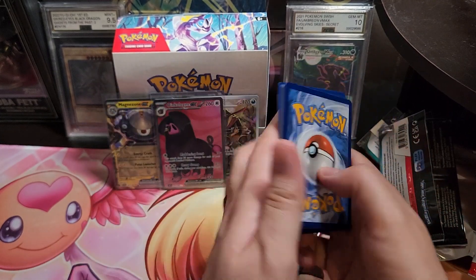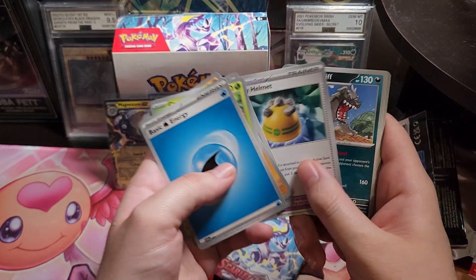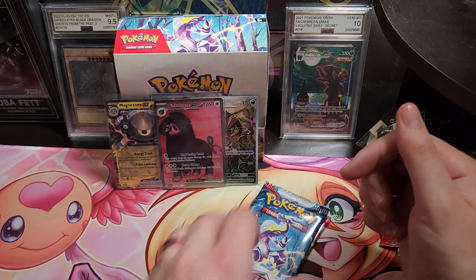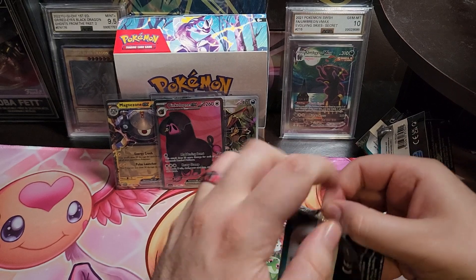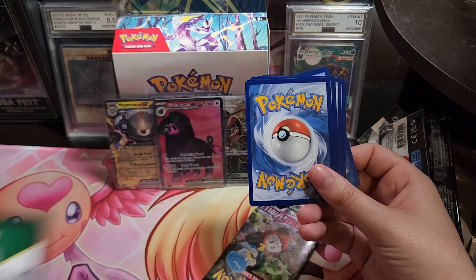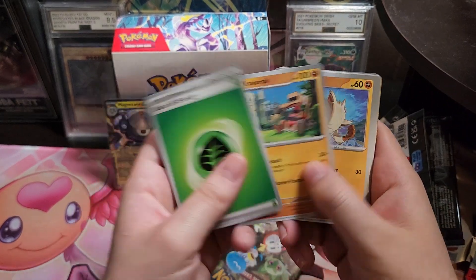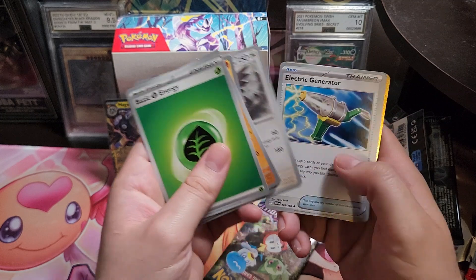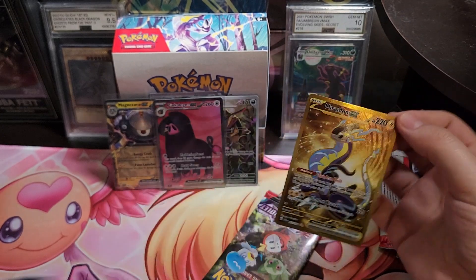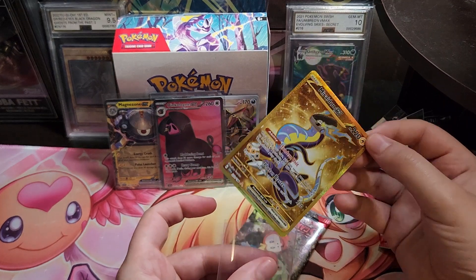Let's see if we got anything in this one — that'd be crazy if we got the Miriam. So far it's pretty good. We got two more packs left, so we've got four decent hits. We got a full art, we got one of the terraforms which are the harder ones to pull, and — oh, I see a little something something back there. Nice — I got the Miraidon EX gold! I'd say this is a successful ETB.